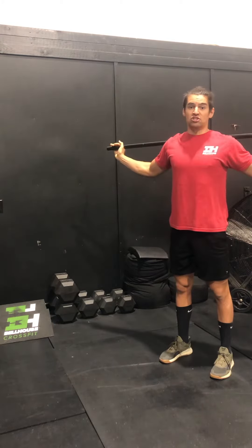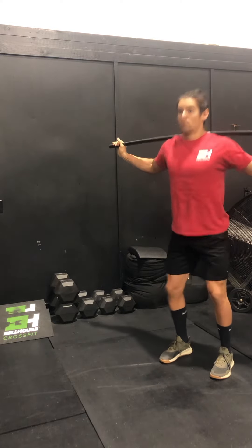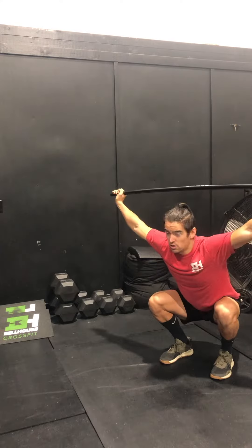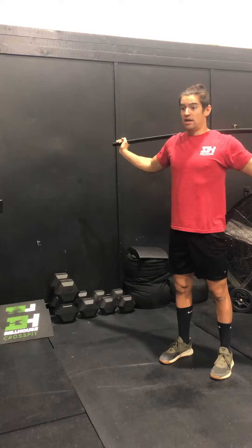And then finally, finishing with just a snatch drop — feet staying together, dropping without a dip. Trying to be quick with the arms, locking out overhead as we go down.